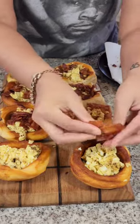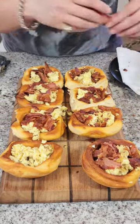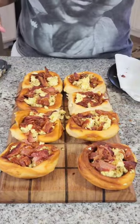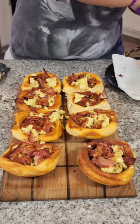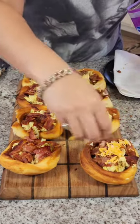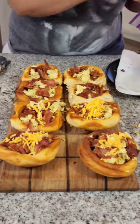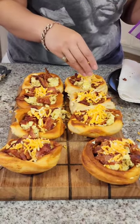All right, we got our last two here. The next thing we're gonna add is some cheese. This is my preference but you can add whichever cheese that you like — it's gonna get that nice topping right there. And if you want to be even fancier you can pop these back in the oven for a couple minutes to let the cheese melt on top.